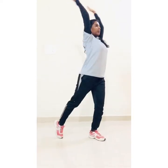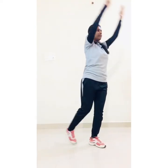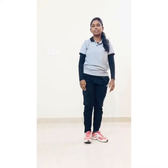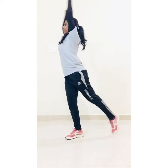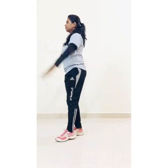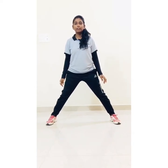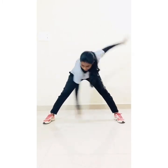Next: side back jack. One, two, three, four, five, six, seven, eight, nine, ten. Now let's change. One, two, three, four, five, six, seven, eight, nine, ten. Next: toe touch. Distance in your leg and start. Toe touch. One, two, three, four, five, six, seven, eight, nine, ten.